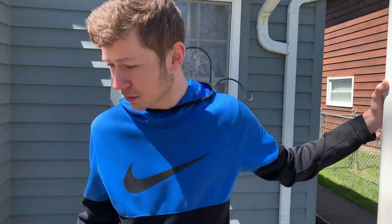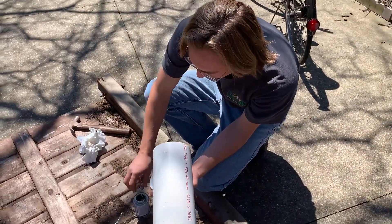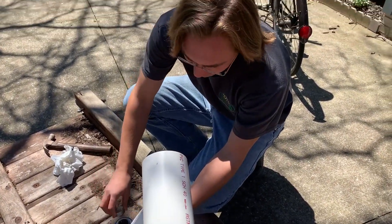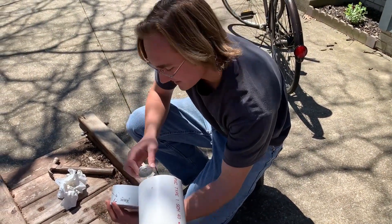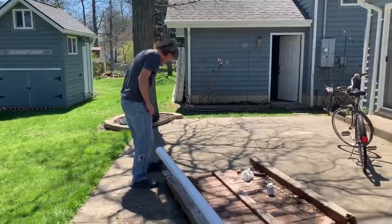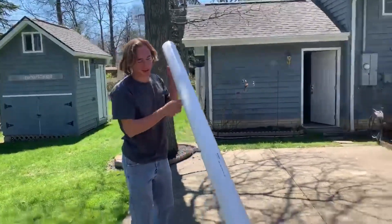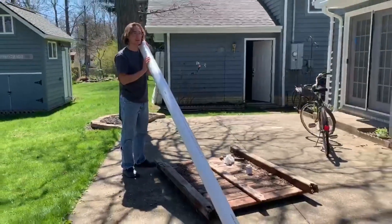So John, what are you doing? Well, we're making a raft. For what? You know, celebrate 4/20, go out on the lake. So the project for today — 4/20 — is we're going to build a raft and we're going to take it on Briarjo Lake.